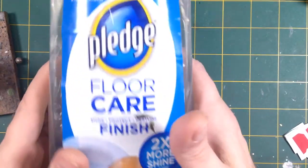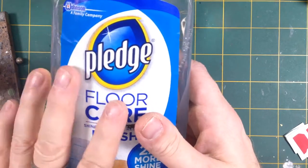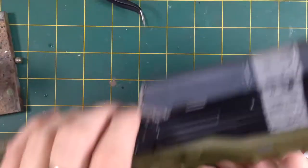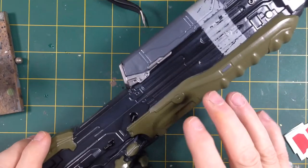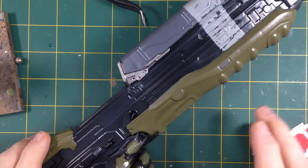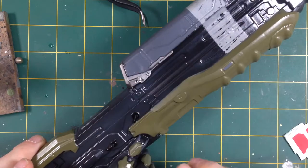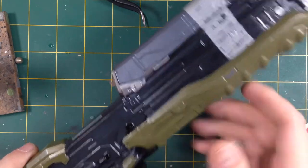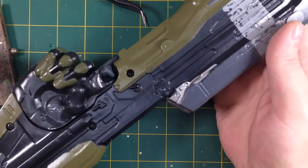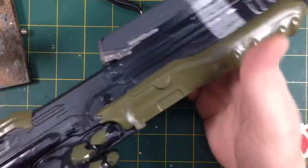I used my usual standard Pledge Floor Care Finish - I will do a how-to gloss coat video at some point. The basic rule of thumb: a very light mist coat as a key coat, then two thicker coats to get the gloss. Mist coat, air dry 30 seconds, then a heavy coat, 30 seconds of air drying, then another heavy coat, and leave it to dry.